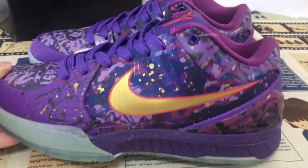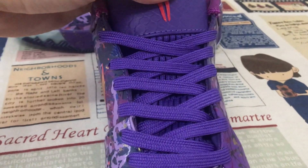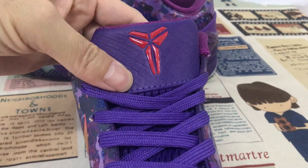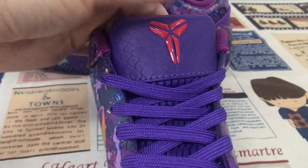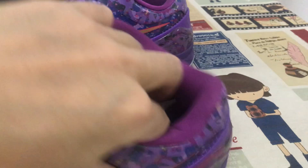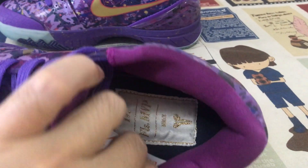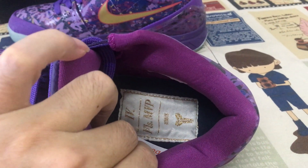The purple color shows lace in purple color tan, with the red color tan logo, purple color lining and tan lining. And here's the inner sole, with the final MVP logo on the inner sole.